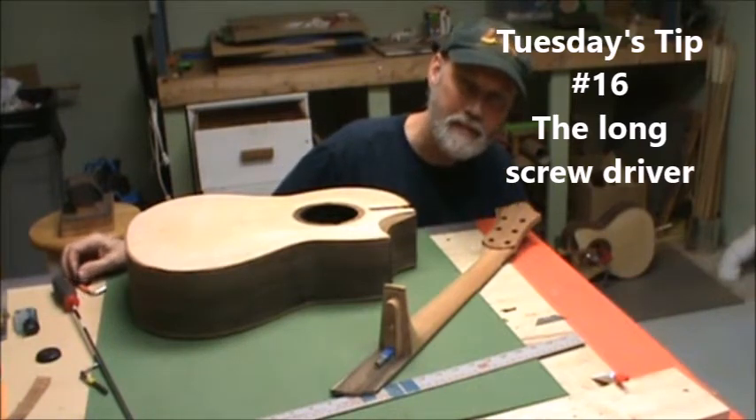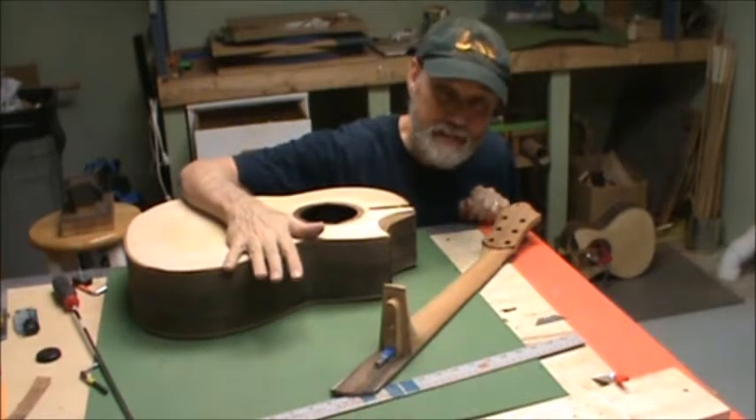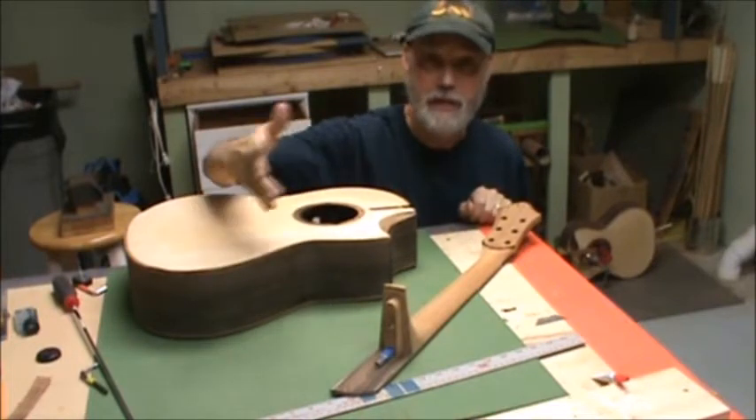Welcome to Tuesday's tip from the workshop — Fitting the Neck Again. Another tip for fitting the neck. This has worked great. I'm not going to go into how it evolved to what I'm doing right now, but I'll just tell you what I'm doing now.